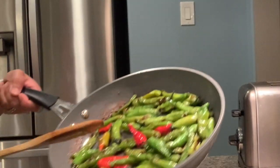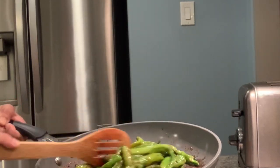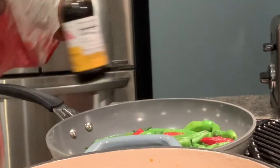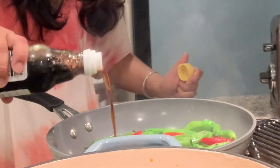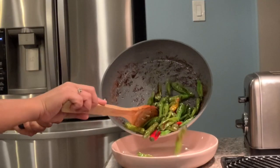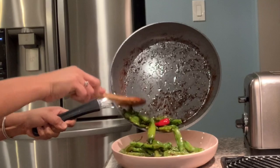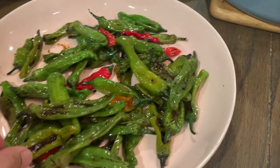Here's the shishito light pepper. This is ready now. I'm just going to put some ponzu here and put it in.